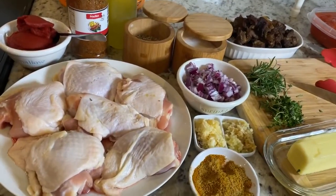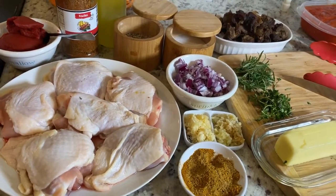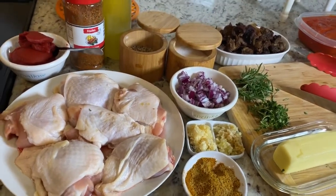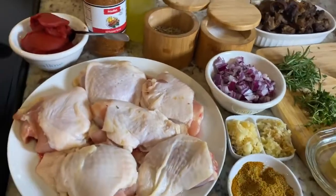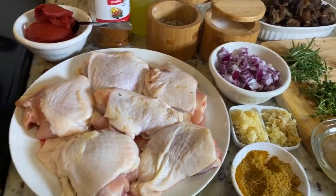All right friends, let's go through our ingredients. Welcome back to Priscilla's Kitchen. If you're tuning in for the first time, please like, share, and subscribe to my channel. We're making Nigerian jollof rice — my boys call it red rice. Let's run through the ingredients.